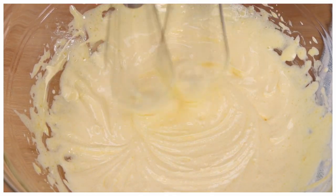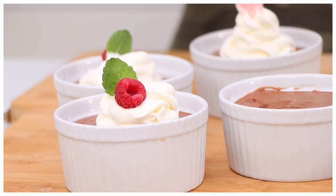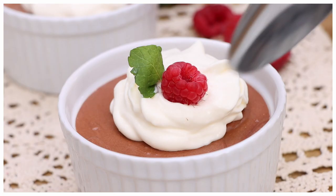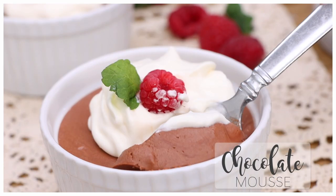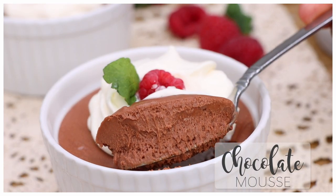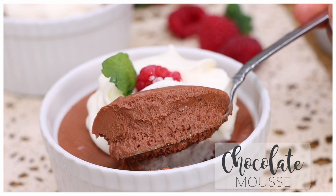Hi guys! Today on DivaSkinCook, we are making the creamiest, fluffiest homemade chocolate mousse ever. This recipe is so perfect for beginners because it's quick, it's easy, and the texture — it is my favorite texture for mousse. Now I love this texture. Y'all ready? Let's go.